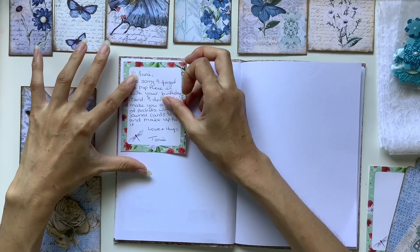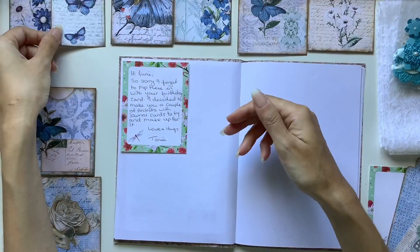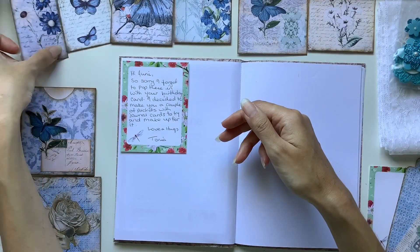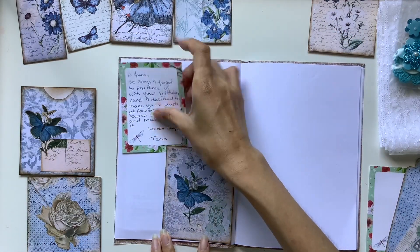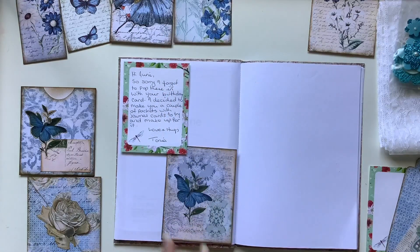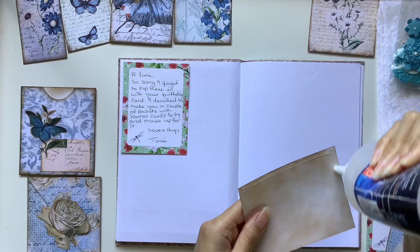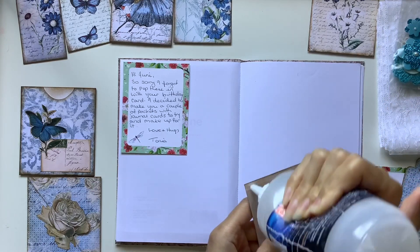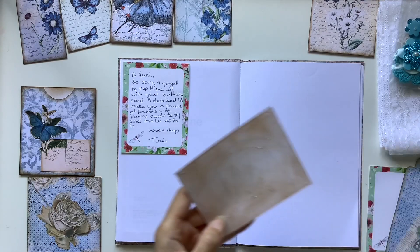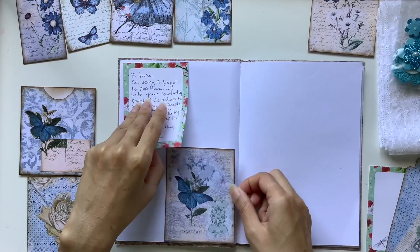So I'm just trying to arrange it on the page. I try in this journal to do one page per day for my daily journal. Some days, if there's a lot that I did, I will go across two pages. But it was only a smaller journal, so I tried to conserve space and do multiple days per page if that was possible.